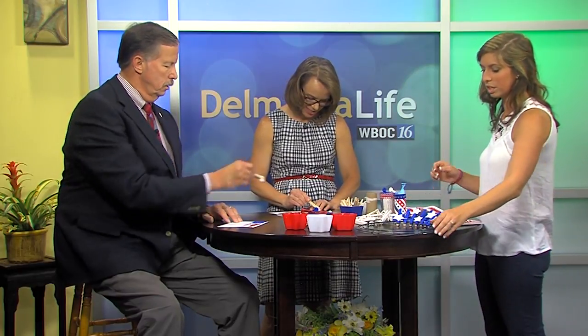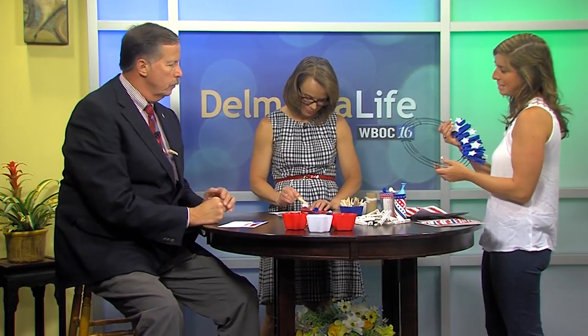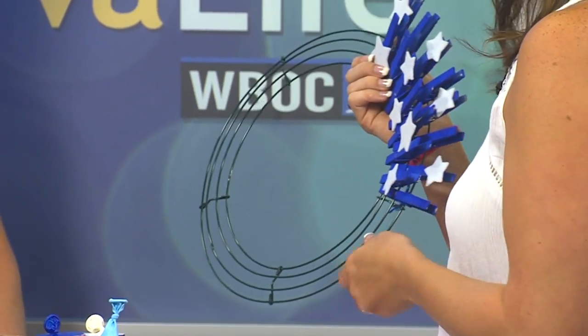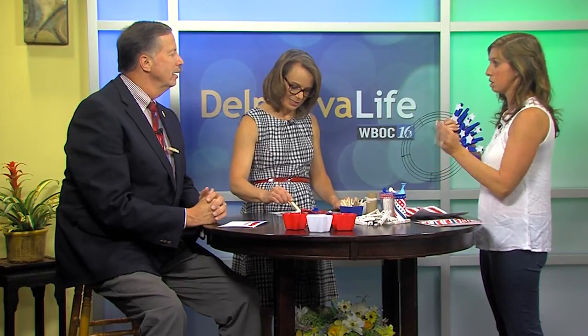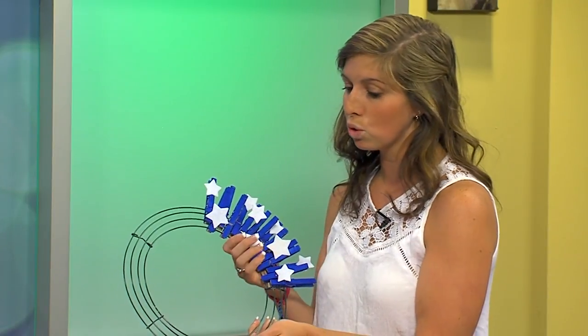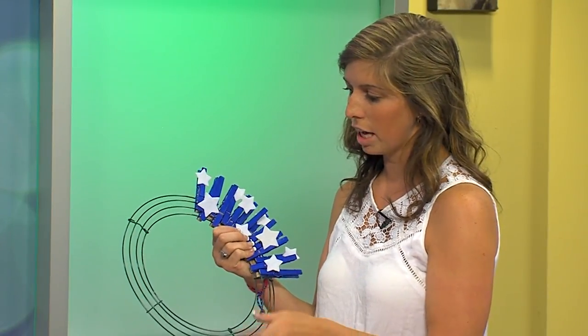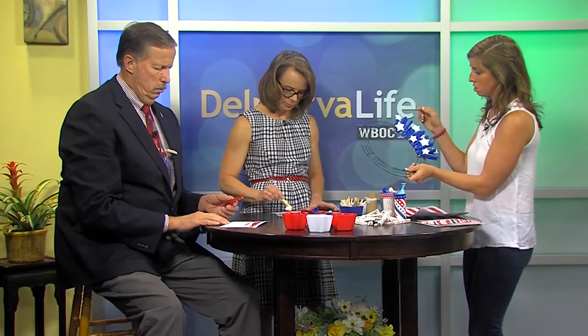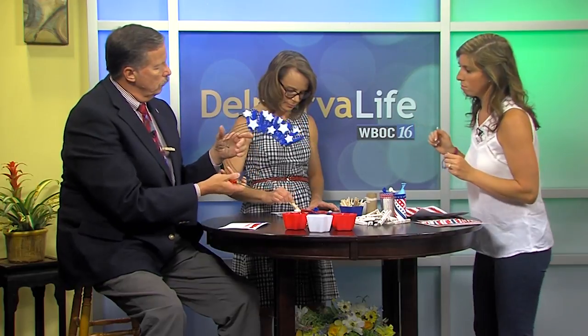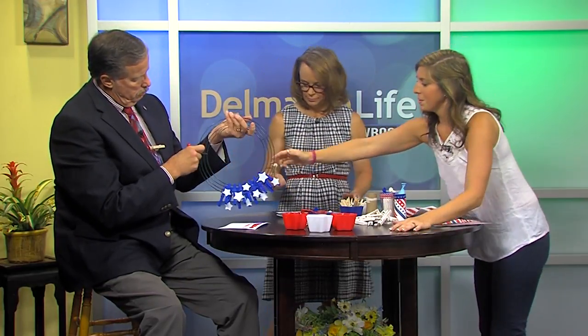The next one takes a little more time — it's a wreath. I got a frame and then took all these clothespins and painted them by hand, which I would not suggest. It might be easier if you just spray painted them, flipped them over, and spray painted the back. You want to paint them blue, red, and white. I painted them ahead of time, so what you're going to do is attach them — you put the red one on the bottom row.